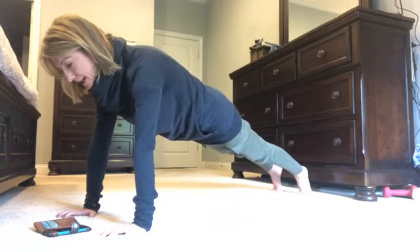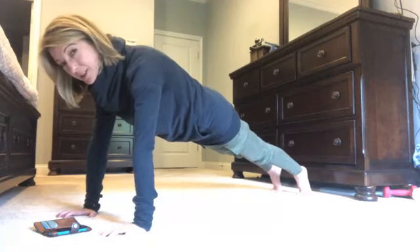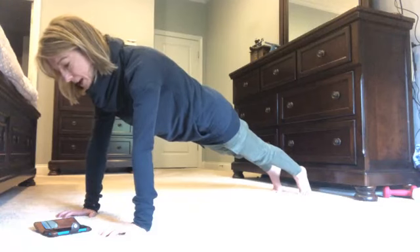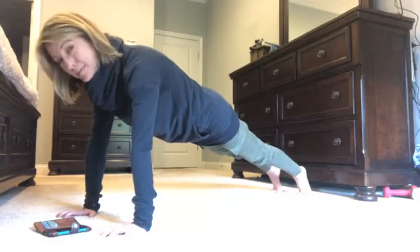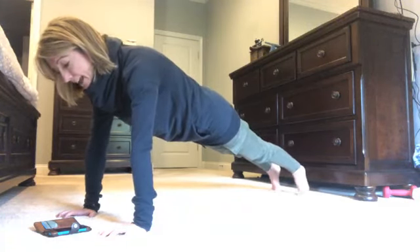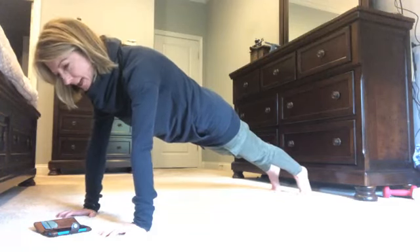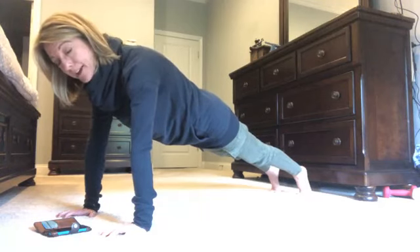Keep your gaze forward, stay nice and strong, remember to breathe — you've got this. If you're working on a minute, you only have 10 more seconds — I know you can do it. Keep pulling in your belly, tightening up your glutes, hold it, breathe, keep going. We're at a minute — congrats if that was your first time! If you're struggling, just keep holding; it's okay if your arms shake a little bit.